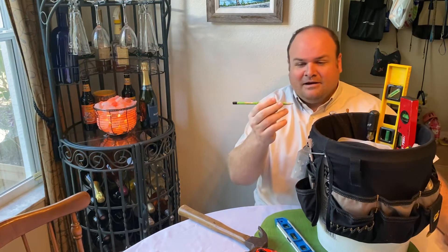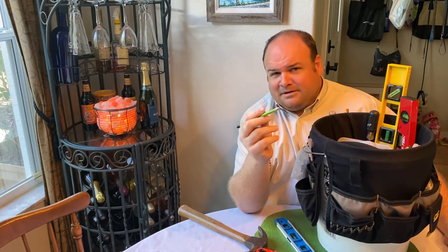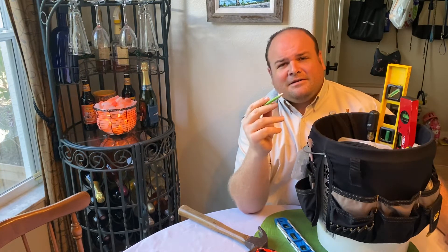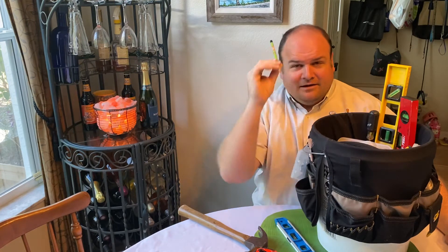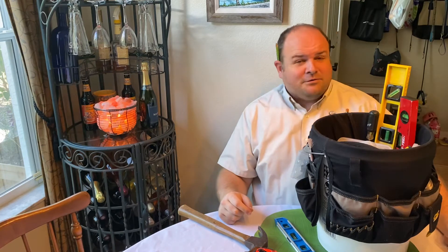To start off with, I have my lead pencil. But because I'm a professional, this lead pencil is not sharpened using a pencil sharpener — it's sharpened using a razor blade or anything else I have hanging around, because that's how professionals do it. And this does not go in the bucket; it goes behind your ear. That way everyone knows you're here to work.